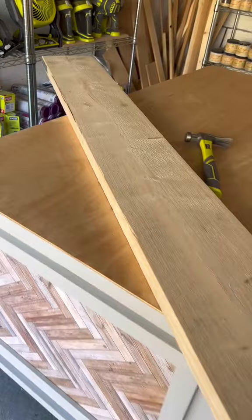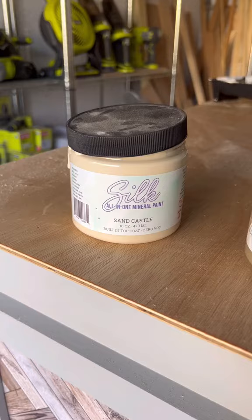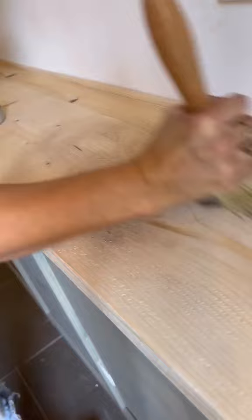I got a big scaffolding board, cut it down to size, and sanded it down so it was buttery smooth, then attached it to the top. Next, I mixed two silk colors together to get a beautiful light sage.